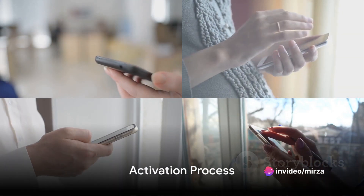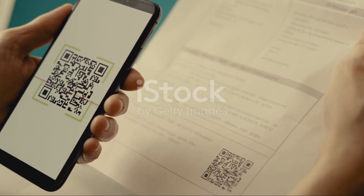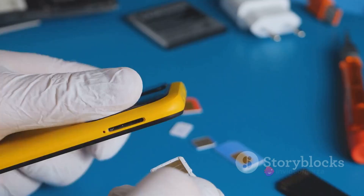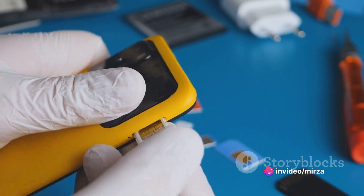Once you have the app, open it up and navigate to the activation dashboard. From there, select the Get Started option. You will then receive a QR code. Use your device's camera to scan this code. This action will install the eSIM profile onto your device.